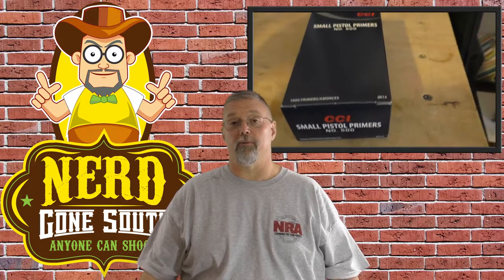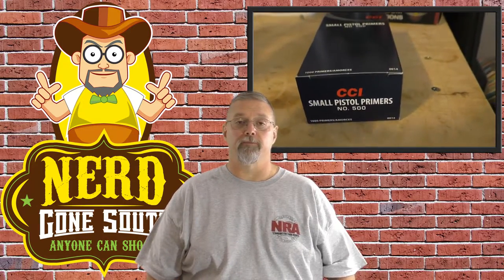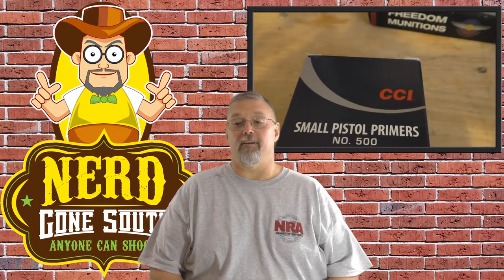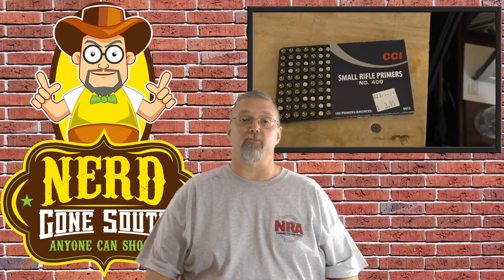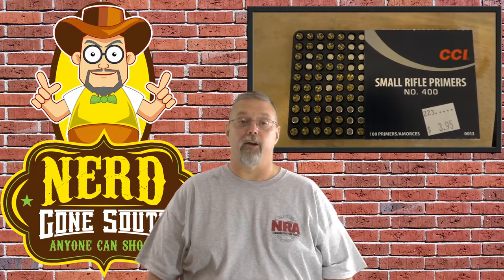Primers are your next consideration. They come in a bunch of different sizes and you've got to have the right size for the load that you're creating. Also the brand may be important according to the recipe that you're following. The brand of the primer can affect how fast the powder burns or how much of the powder burns when the round ignites, so you've got to watch out for that too.